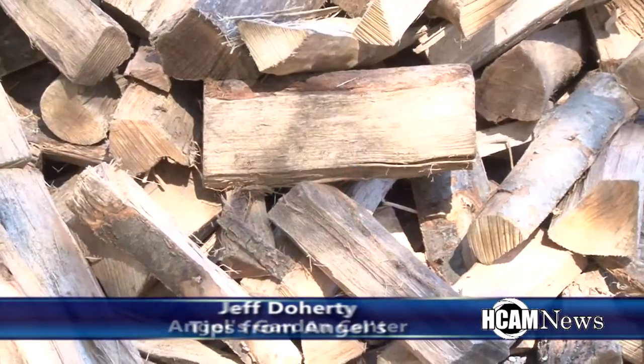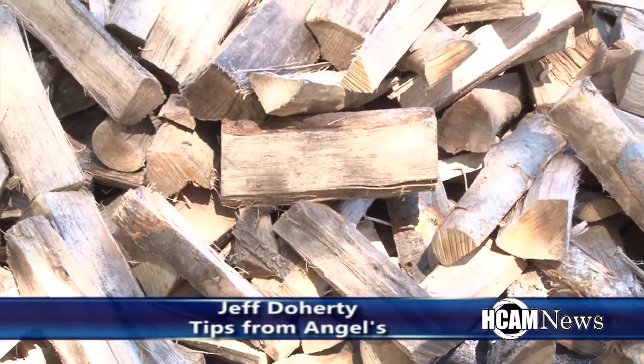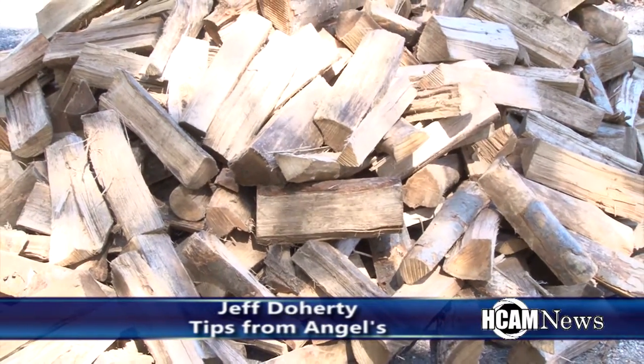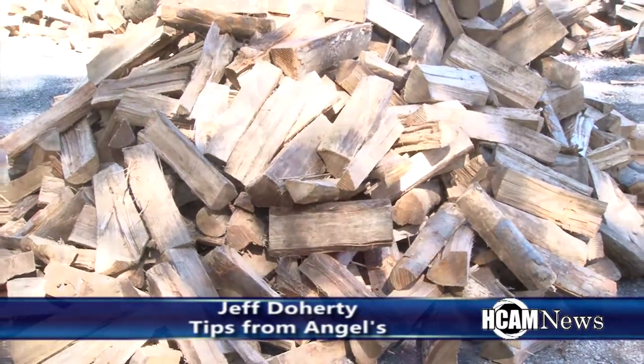Hi, my name is Jeff Dougherty and I'm from Angels Garden Center. Today I'm here to talk to you about firewood. Everyone is ordering firewood at this point because they're getting ready for winter, and what I'd like to give you is a few hints on what to look for when you order firewood.